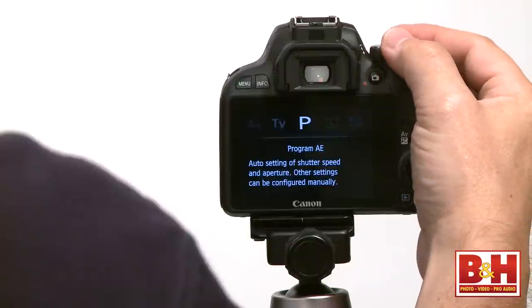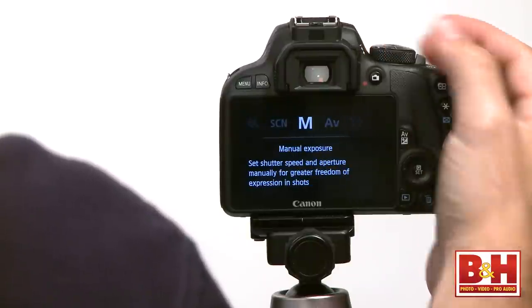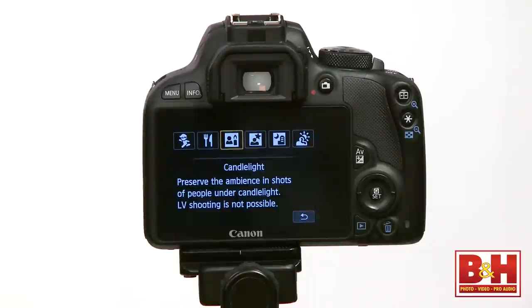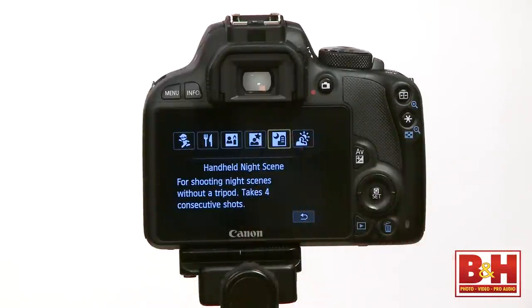Pro shooters and enthusiasts will appreciate that shooting modes like program, shutter priority, aperture priority, and manual mode are there, and there are a host of automatic scene modes for novices and those learning DSLR photography. There are several scene modes where you can tell the camera what you're shooting, like portraits, landscapes, close-up, etc., and there are some other modes that are worth a quick mention.